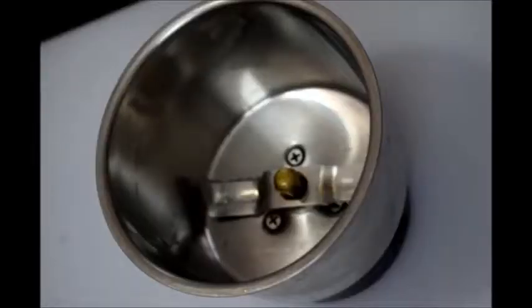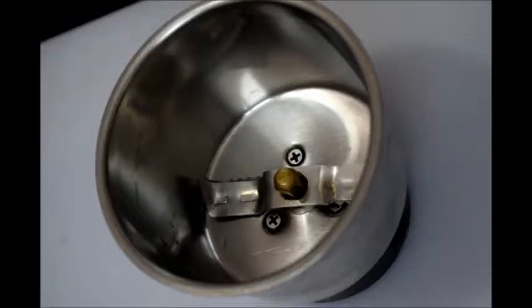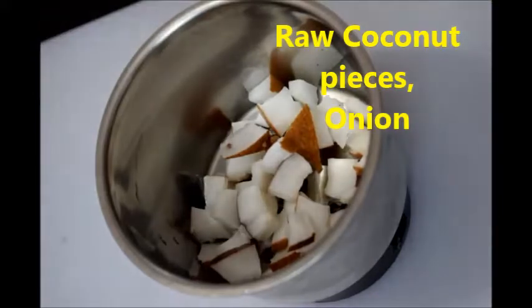Hi friends, welcome to my channel. Today I am sharing how to make raw coconut chutney, also known as pachikobbarikaram or pachikaram. Here I am taking fresh coconut cut into pieces and adding the fresh coconut pieces into the blender.